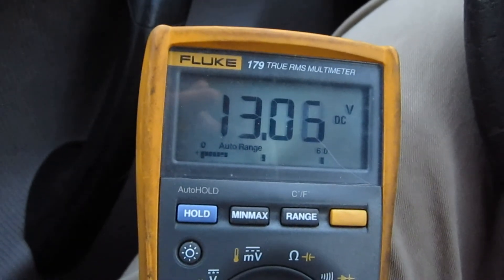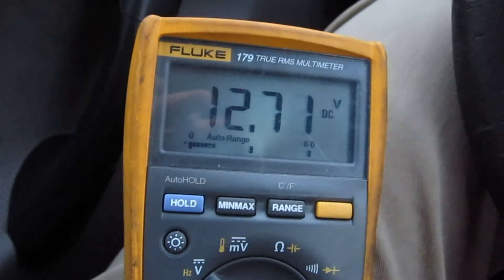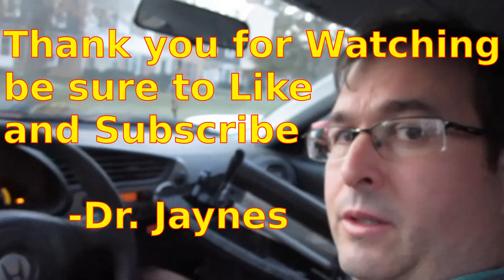It must have not been charging for a while, so the battery is low. We'll just let this charge. It looks like we fixed the problem. This is Dr. Janes, and thanks for watching.